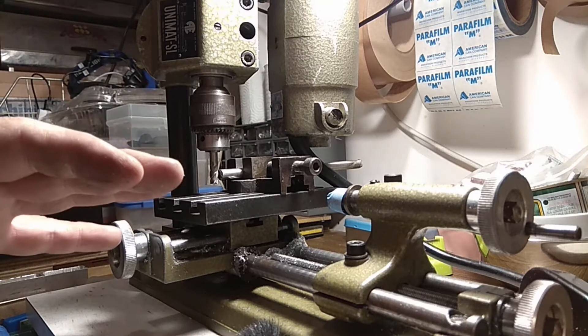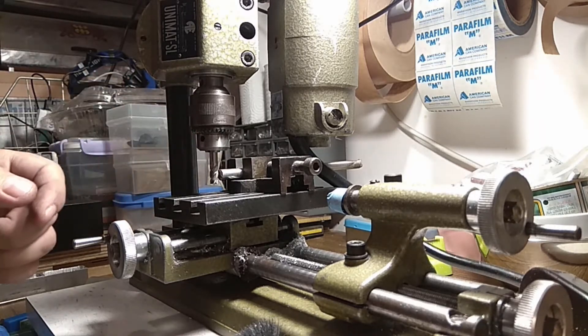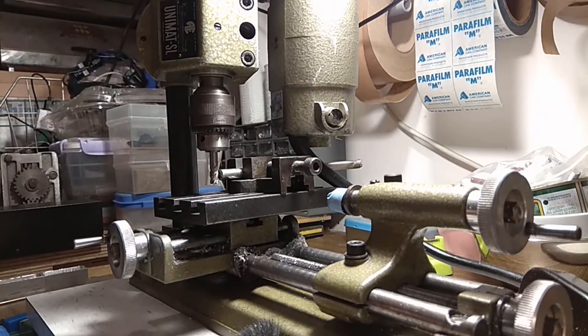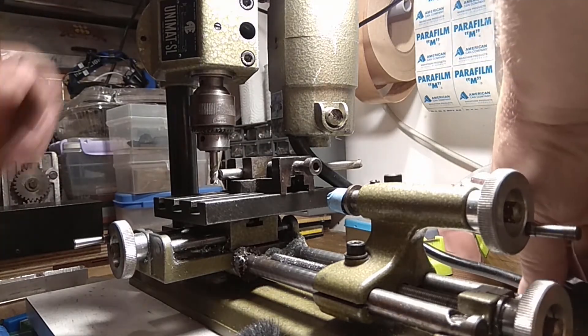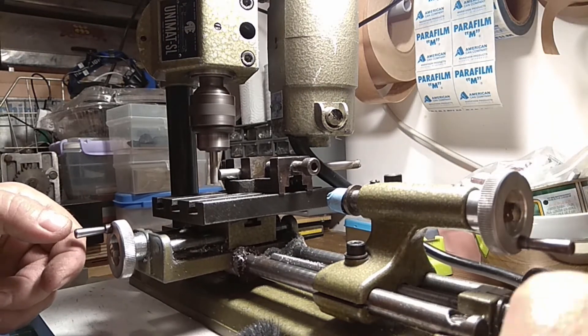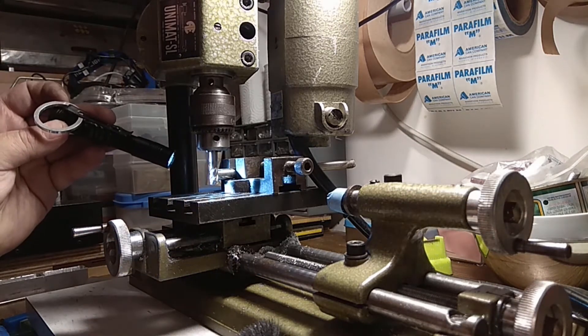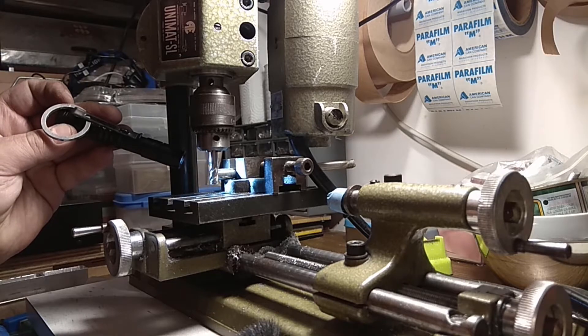Let's start — this is one last pass just to make sure I'm properly leveled and holding the stock properly. I did fasten it. We got a fairly nice surface cut from this pass, and I think for this run it's good enough.